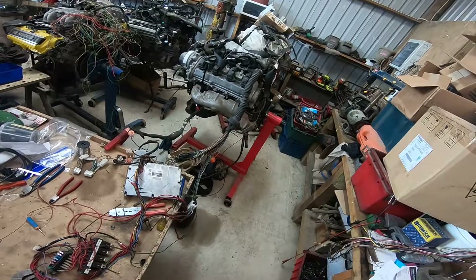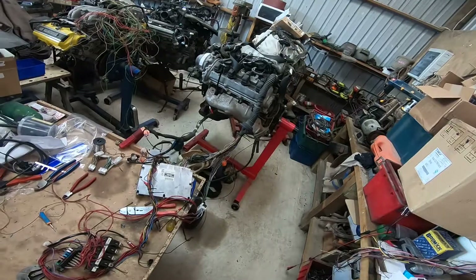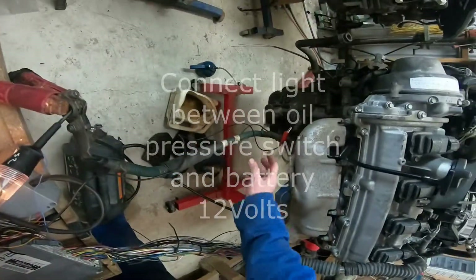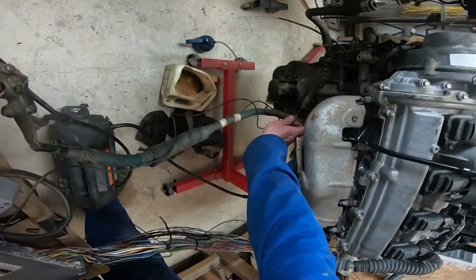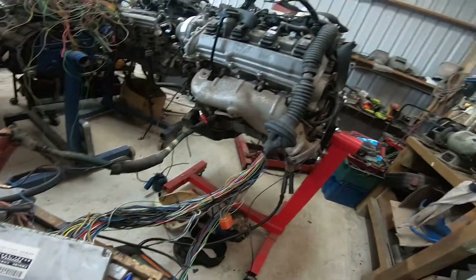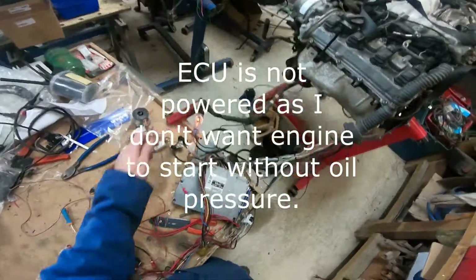G'day guys, today I'm doing a bit of testing. I'm about to fire up an ECU that I've just pulled the immobiliser off. I've had this motor sitting here for a little bit, so I thought I'd fire it up. I set up a test light connected to the oil pressure sensor, which is a switch type. I've got the main battery power going to the starter motor, then my test light connected to the oil pressure switch and into positive. I've got the ECU here — a customer's ECU for testing — and I'll crank it over and wait to see if that light goes out.